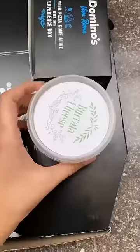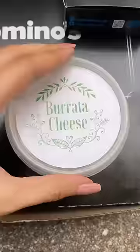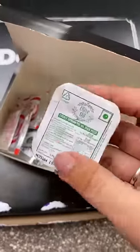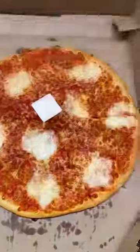I ordered Domino's newly launched burrata pesto gourmet pizza. This medium pizza costs Rs. 999, which is a lot, and I want to see if this pizza is worth it or not.